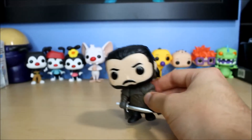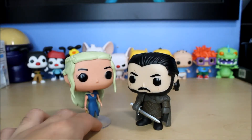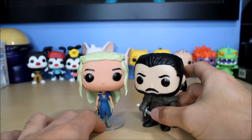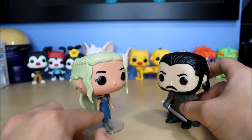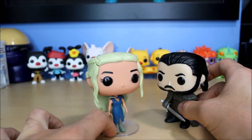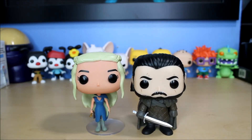So yeah, that's Jon Snow — this is the King in the North version. Real quick, I might as well compare him to Daenerys, because I actually only have these two Game of Thrones pops plus Daenerys on Drogon, which I unboxed not too long ago. So I only have three Game of Thrones pops technically — well, four if you think about it, because Daenerys and Drogon are separate pieces. This is Daenerys from season three when she got the Unsullied army. If you saw the finale of season seven, you know what's up. There's Jon Snow and Daenerys. Thanks for watching, guys — have a good one. Bye-bye.